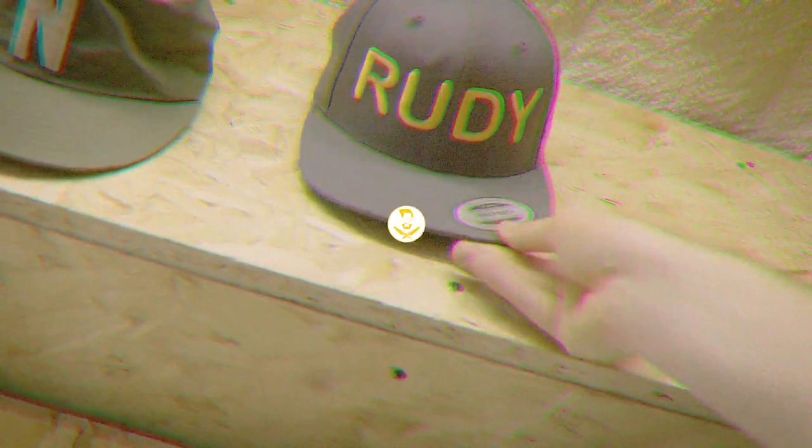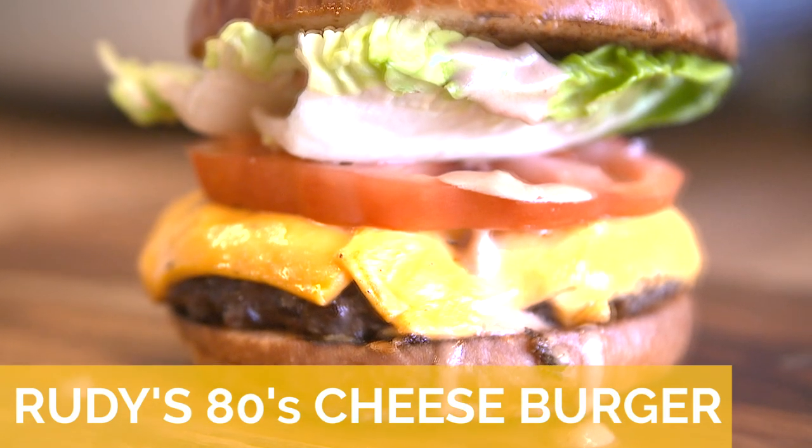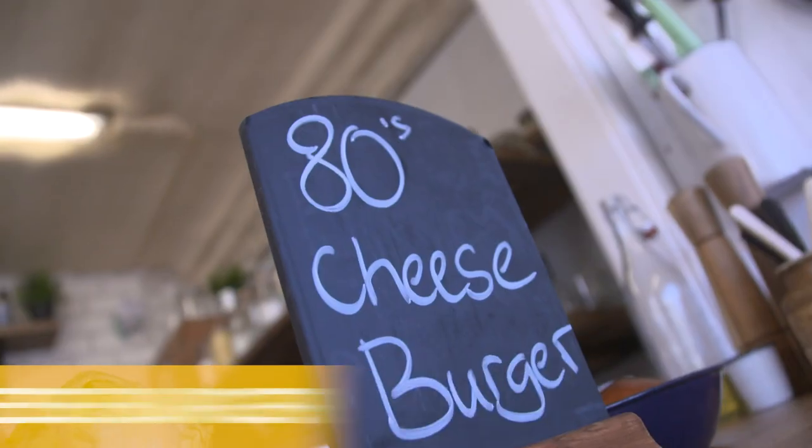Tell me about the grind. I'm not going to tell you that. The sauce — tell me about the sauce. We can't tell you that. How you cook it. That's a secret. I'm a massive fan of Rudy's Cheeseburger. It's like an 80s classic burger for me. So I'm going to get as close as I can to some of their recipes in this video.